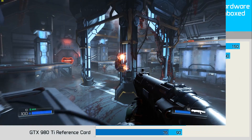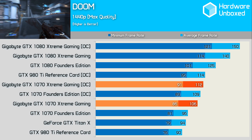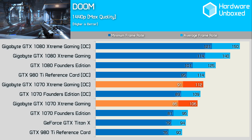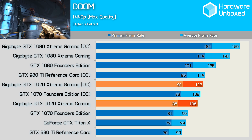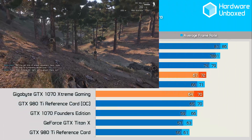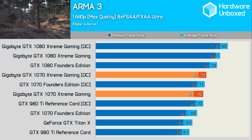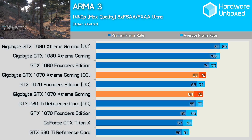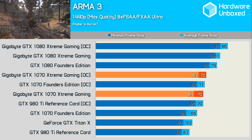In Doom, the Xtreme Gaming card was good for a silky smooth 106 FPS with its factory clock and 112 FPS with our custom overclock. This was however the only game where it wasn't able to defeat the overclocked 980 Ti, though it was still very close. In our last game tested, ArmA 3, none of our cards tested were able to gain much through overclocking. The Xtreme Gaming card managed 70 FPS initially and then 72 FPS once overclocked, which did still put it a little ahead of the Founders Edition.